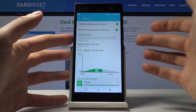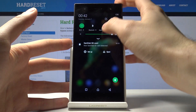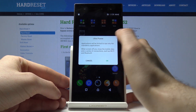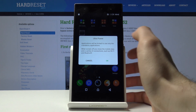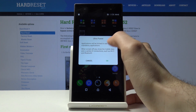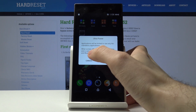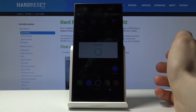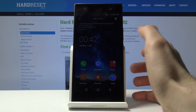It also has a feature called Ultra Power mode, which limits applications to only mandatory ones when the screen is off, and closes mobile data and connections such as Wi-Fi and Bluetooth.